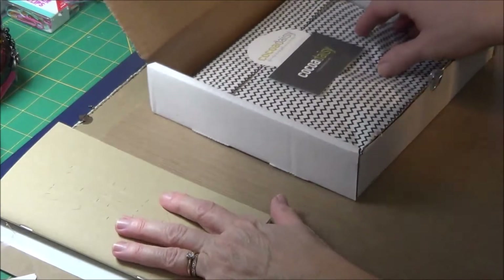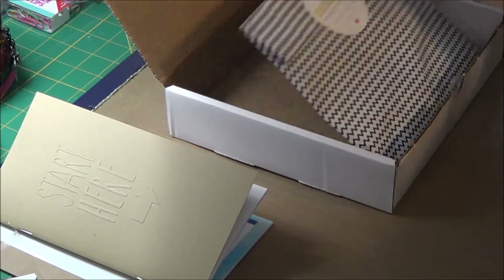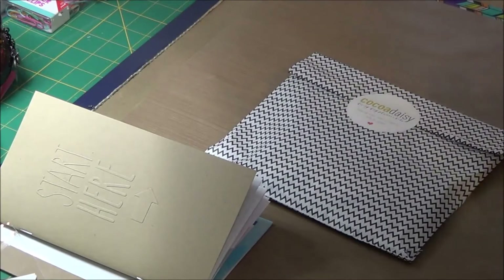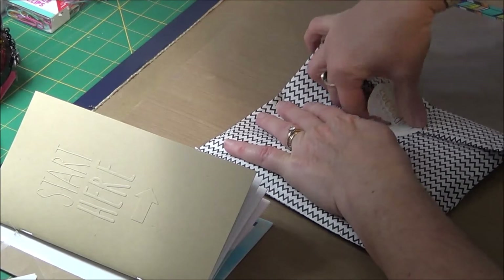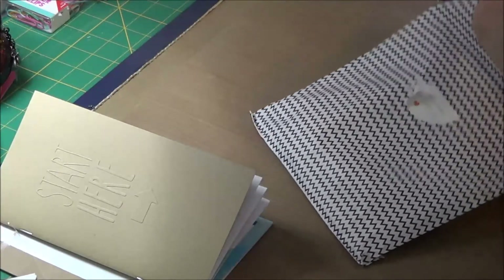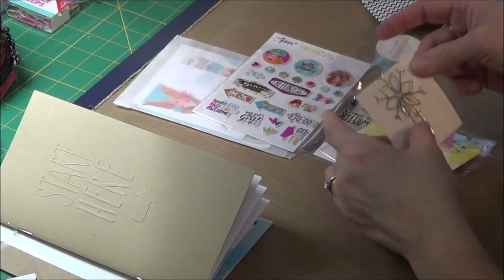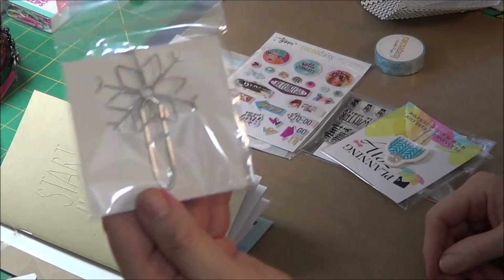The traveler's notebook has been working really well for me as a calendar. And here's the planner add-on kit — all the little bits and pieces and ephemera to dress up your planner. I do like to keep these papers too, because they can also be used for mixed media. Ooh! Oh my god, that's so cute! A little snowflake paper clip — that's so adorable.